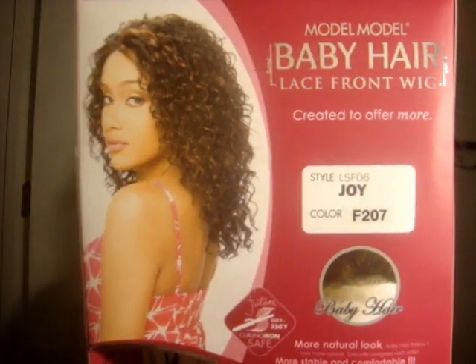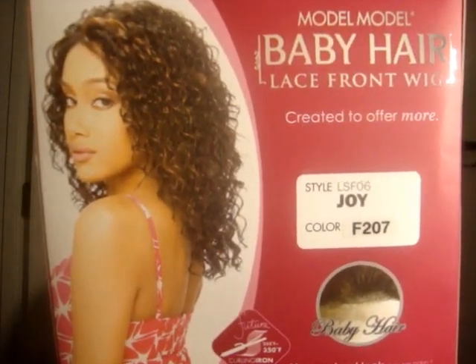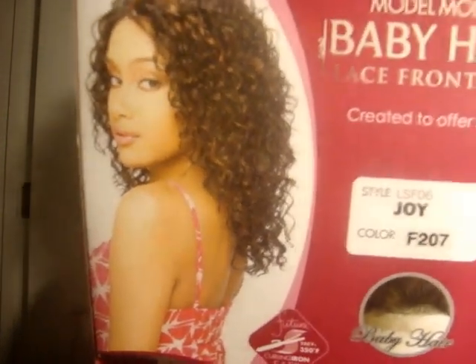Hi everybody, it's Jo again from Beautiful Ashes. I'm just coming to you today with a review on products, a mini haul, and a review of this wig, which is Joy. The color is F207. I really like this wig — it's a Model wig.